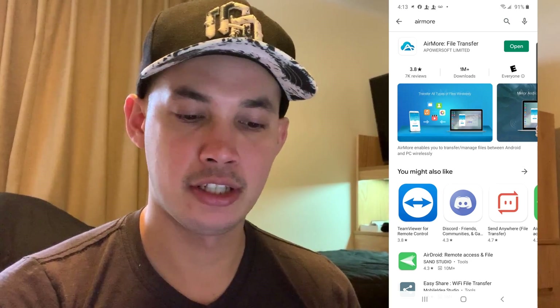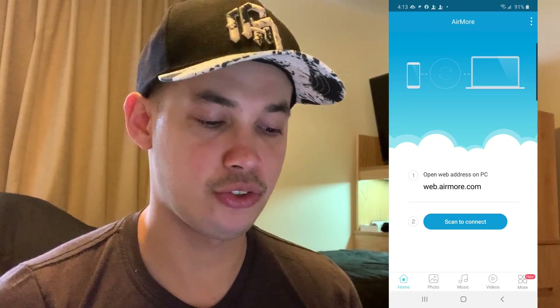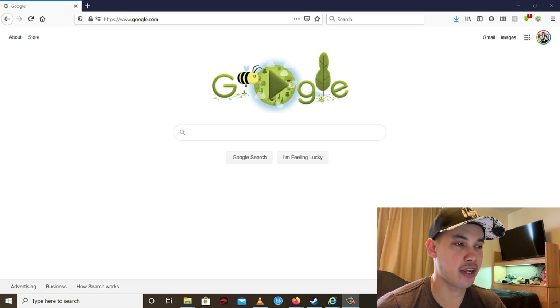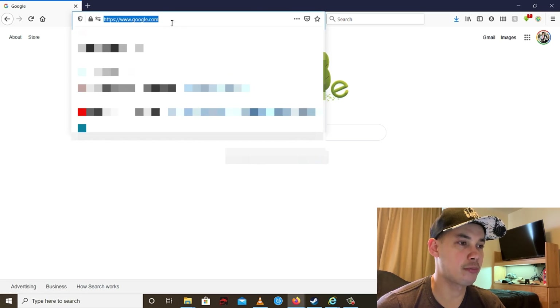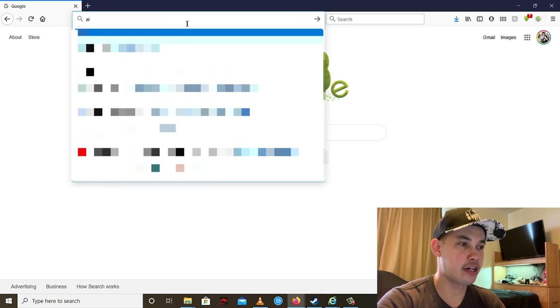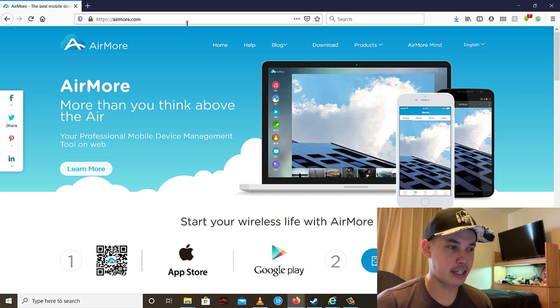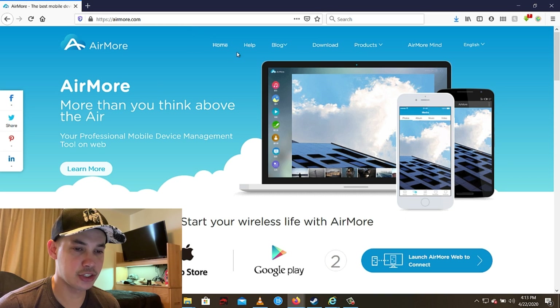Once you install it, open it. Then go to your computer and open your favorite internet browser. Go to airmore.com — this is the website.